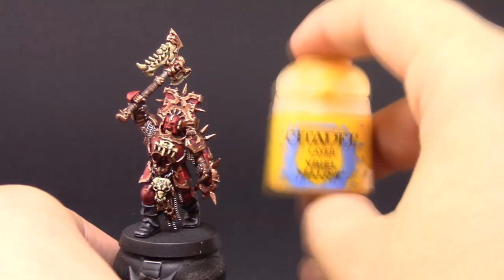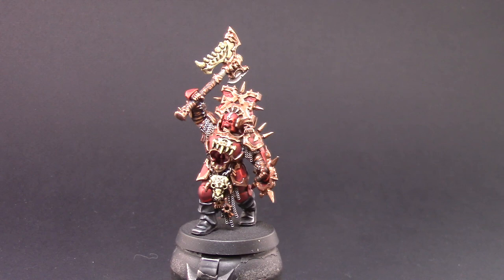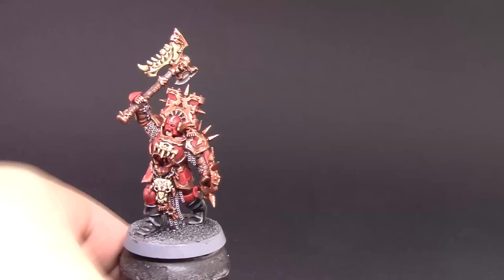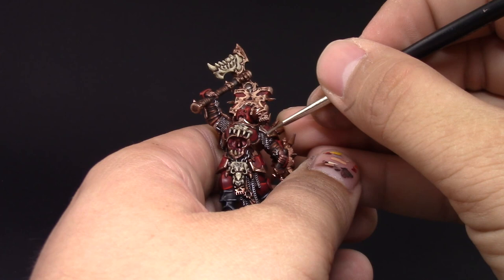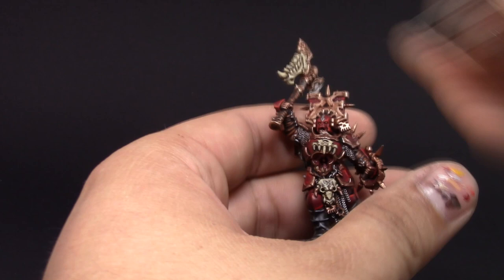Next I'm painting the eyes with Yriel Yellow to give them a demonic look — just make sure you have a very sharp point on your detail brush and gently touch the tiny eye socket. I also decided to go back to the model and use Runefang Steel to pick up some of the edges on the brass, because the artwork and original box models have a silver edge around them. I kept it very minimal, just highlighting the sharpest edges and most raised parts to give it that extra accent.